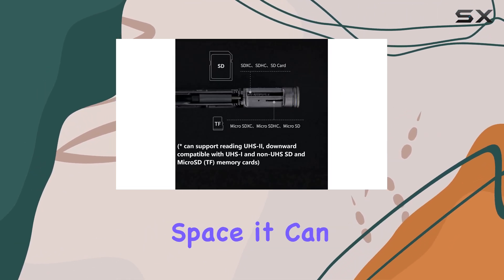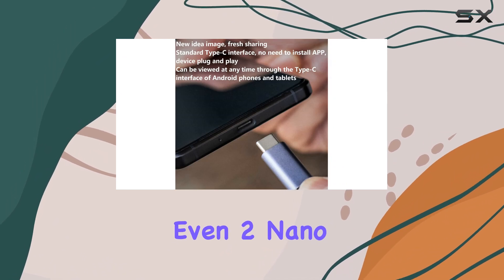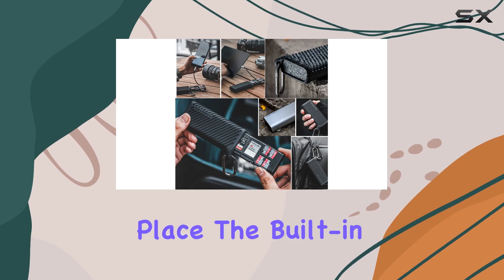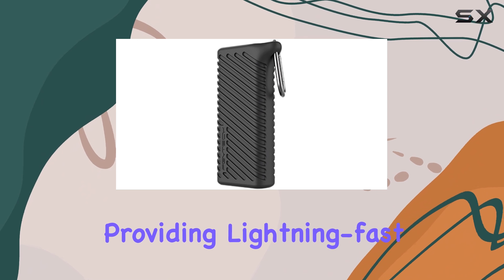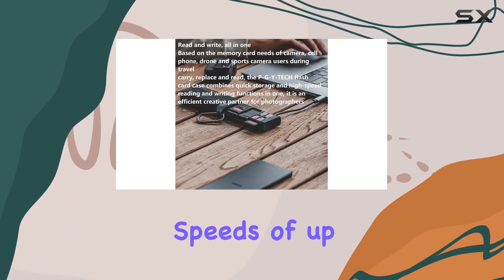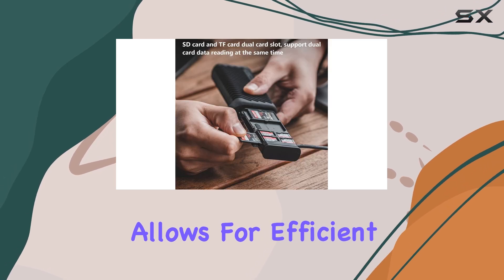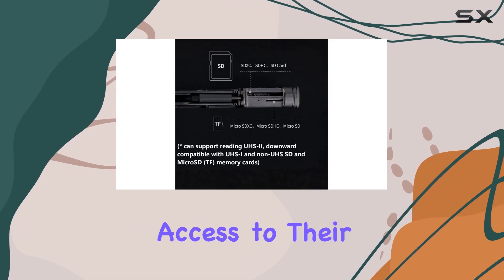With a large internal space, it can accommodate four SD cards, four TF cards, and even two nano-SIM cards, ensuring you have all your essential data in one place. The built-in USB 3.1 chip is a game changer, providing lightning-fast transmission speeds of up to 312 MB/s, allowing for efficient data transfer and making it perfect for professionals who need quick access to their content.